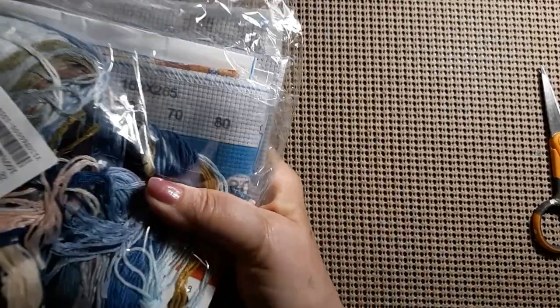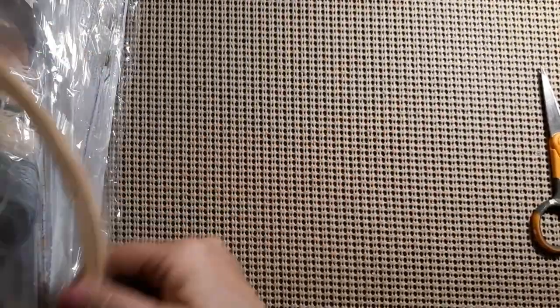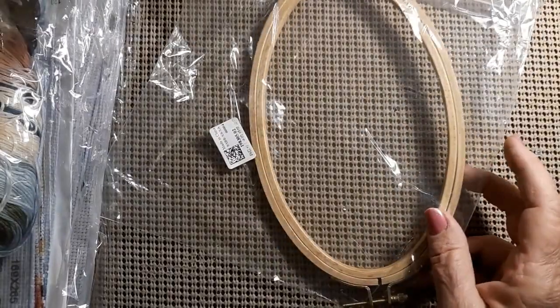There seems to be a few things in here. There's something on the bottom. This is from Everyday E-Crafts.